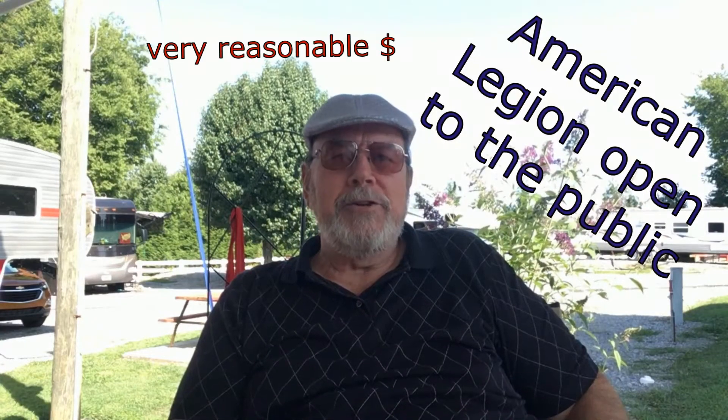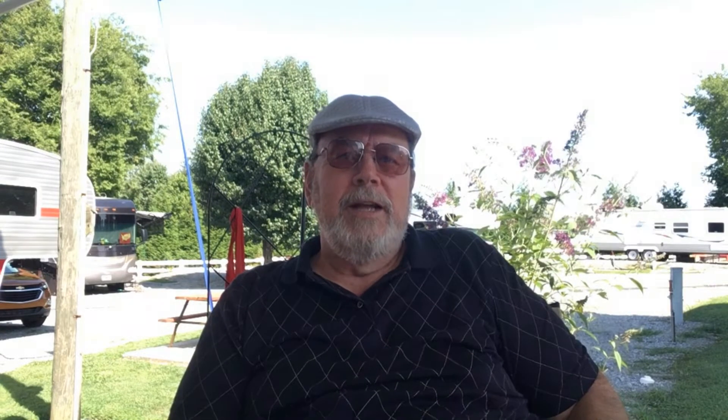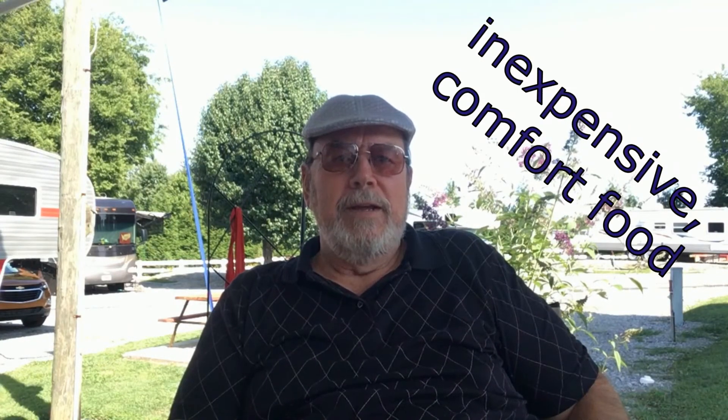Remember there are places to eat. The American Legion has nice nightly dinners and a lot of us go there. There are a few nice restaurants, but on a regular basis ask around — 10, 15, 20 of us will get together and hit a restaurant. Inexpensive is the most important thing.